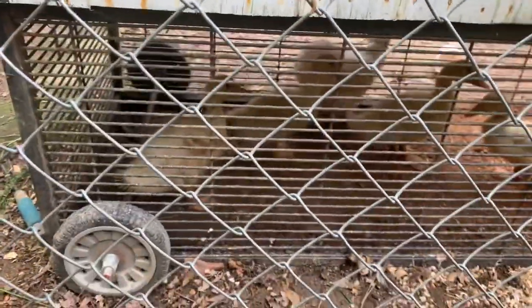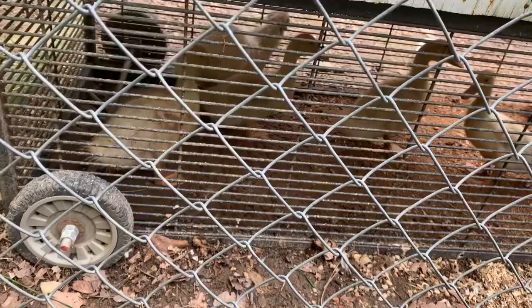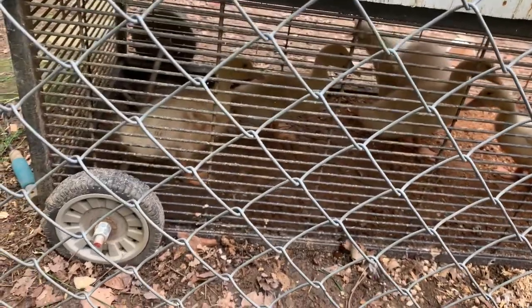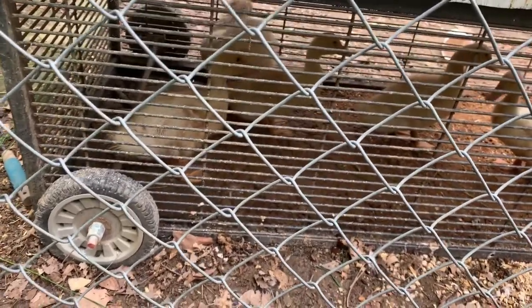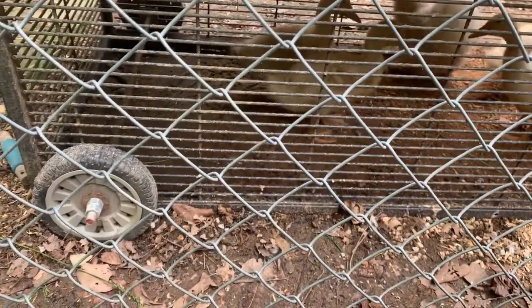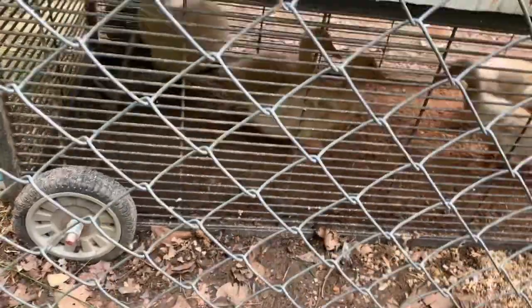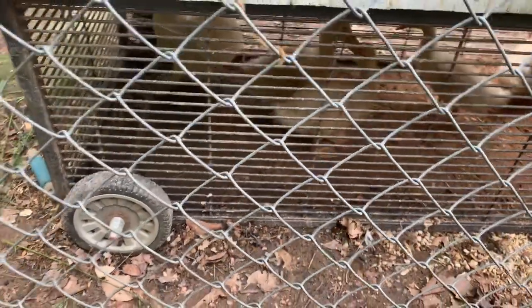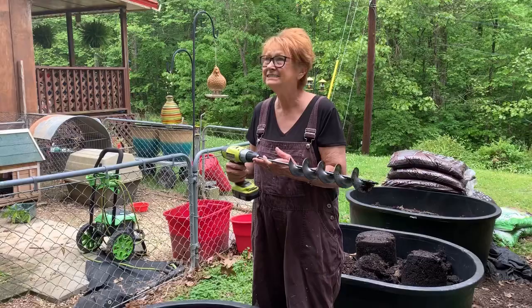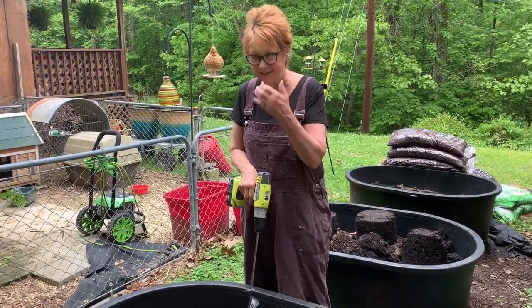My ducks — I've had them three weeks and a day, and they're growing like crazy. They're bigger than mom. I'm going to have to move them because they all need more room. And I've got to find out how to tell if they're a boy or a girl — I've not done that yet.